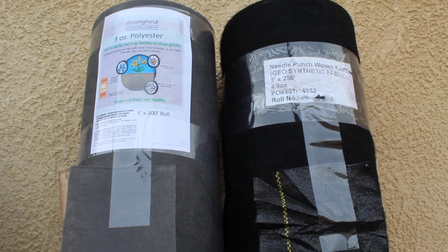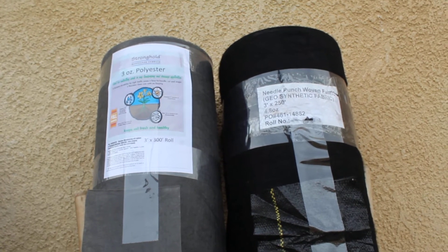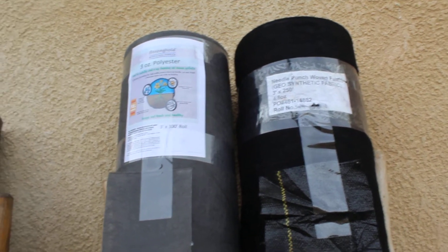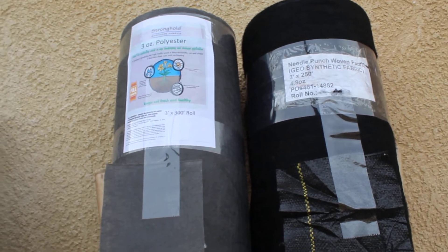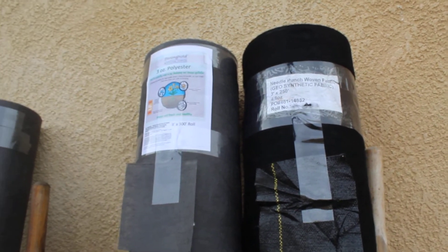If you put these down where there was a lawn, you're going to do at least two layers in different directions — that's the only way to keep that grass from growing back in the landscape. We're speaking specifically about Bermuda and Kikuyu grasses. Bermuda will grow through the lighter one at some point, but it's going to be very hard for it to grow through the heavier one, especially if you put down two layers.